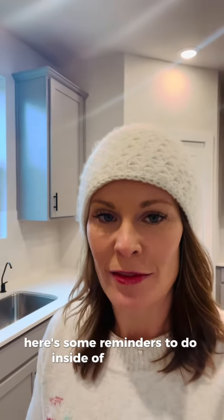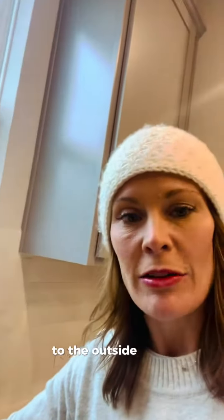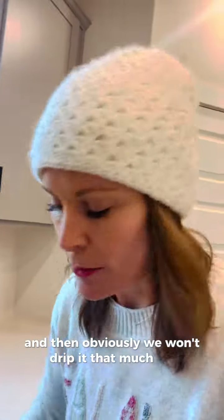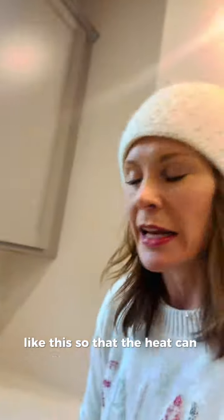Here are some reminders for inside your home to help prepare for the winter storm. Have your heater on — that obviously helps. You also want to drip your plumbing lines, especially anything that goes to the outside walls. And make sure all your cabinets are open underneath your sinks so that the heat can actually get in there.